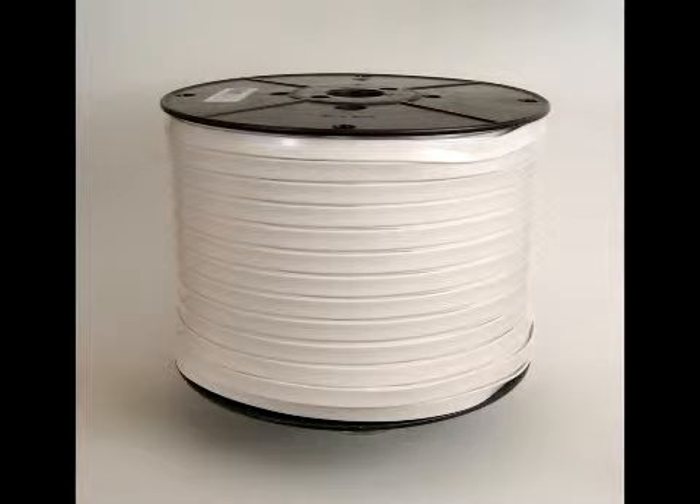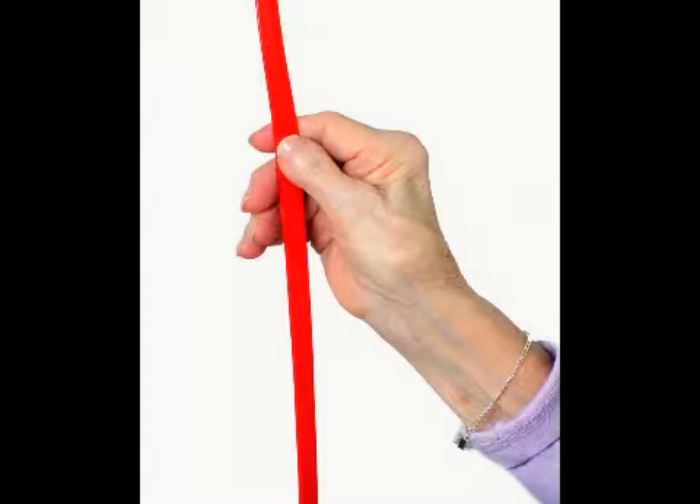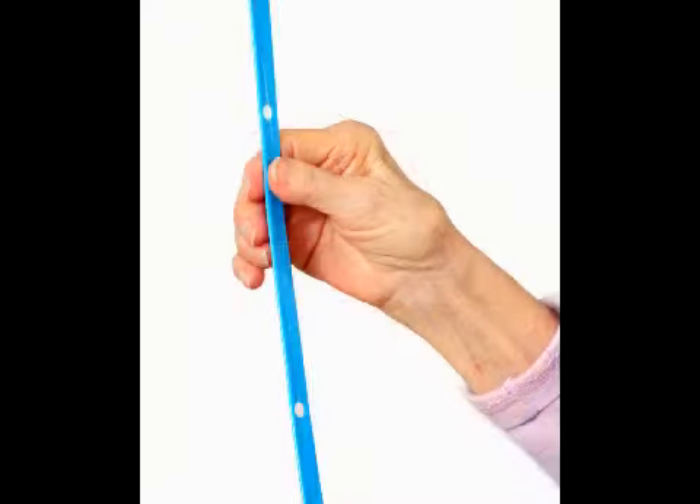In addition, there are two ribbon designs to choose from depending on your application. Standard ribbon is used in most applications, but there is also an anti-ligature version for mental health facilities, which is designed to break when a force of 13kg is exerted on the ribbon.